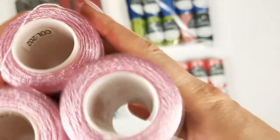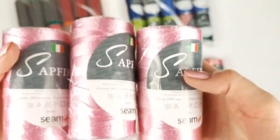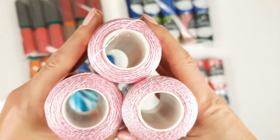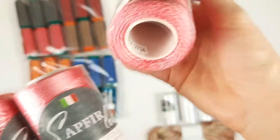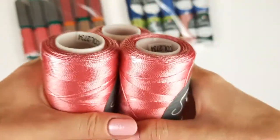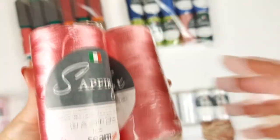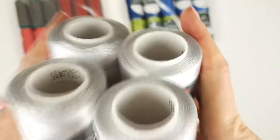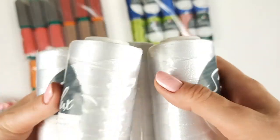Next we have a tender light pink, number 202 — three cones in this color, very pretty. Then a candy pink, number 2734 — three cones, more intensive and very beautiful. And our basic color: white, number 415 — four cones, 400 grams total. A classic color you can use for any project you like.